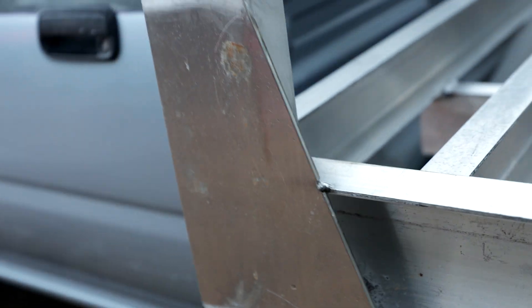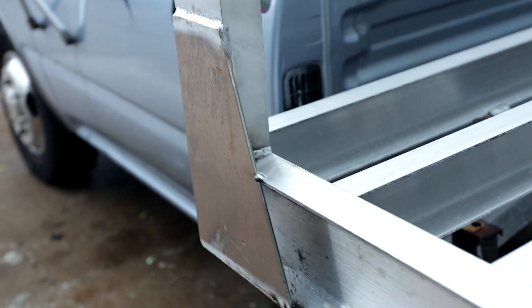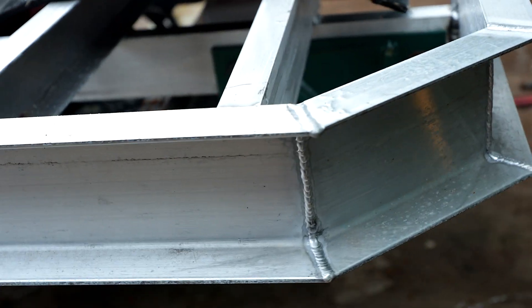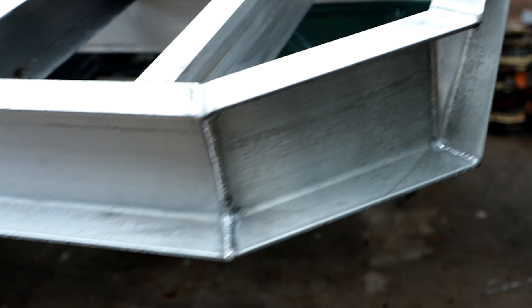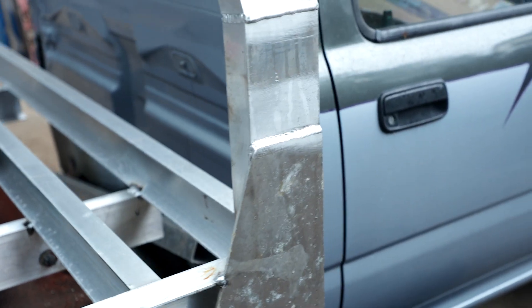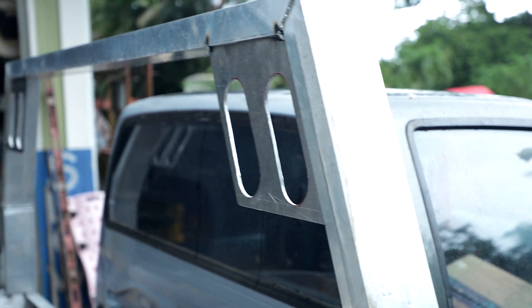We got this thing all welded up, made a gusset, TIG welded these joints here, made a quick triangle gusset right here, and that's all welded in right there. So that'll get a light right there at some point, and then we got these corners welded in. This corner's all welded in right there. We TIG welded that. We'll MIG weld the rest, and then we got this side all welded up, and we're going to put a light there. I'll probably box that in.